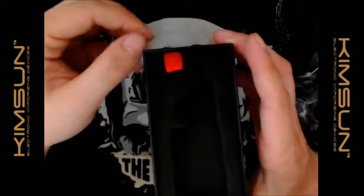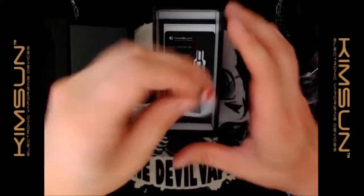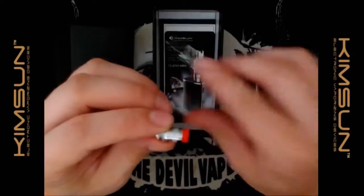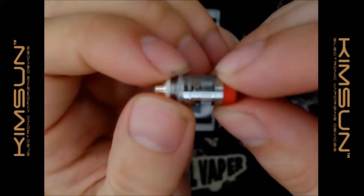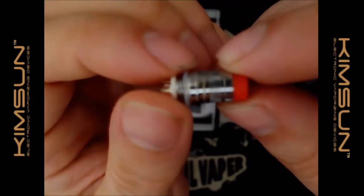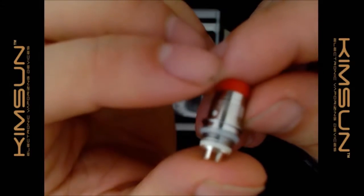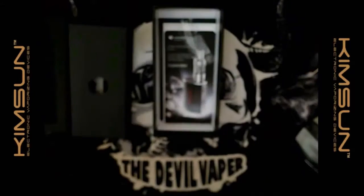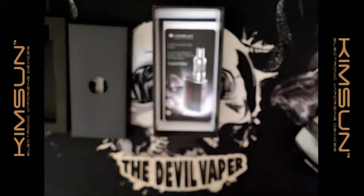There's a nice little red tab — pull that out and the foam comes out. You have your USB charging cable. You've got a spare titanium coil, labeled as such. I'm not sure if that red bung is meant to be there. You've got 0.32 ohm on it, KimSun, and TI — titanium. They also sent me a pack of five extra TI coils, which is absolutely fantastic.